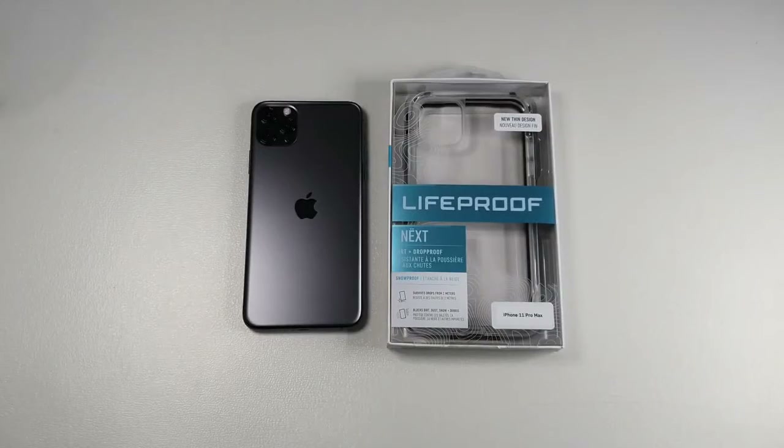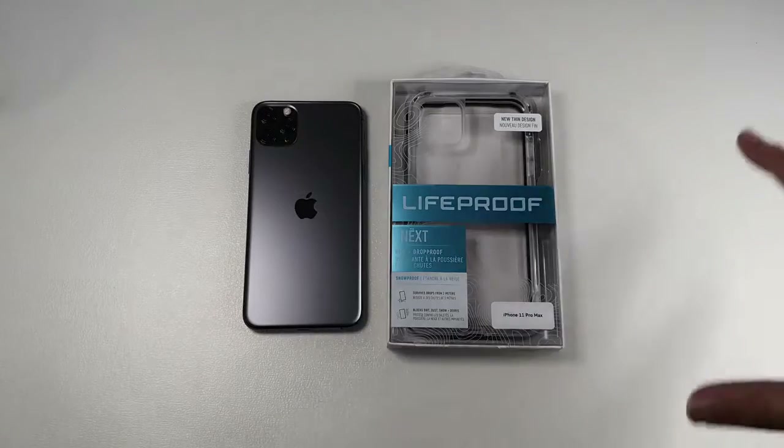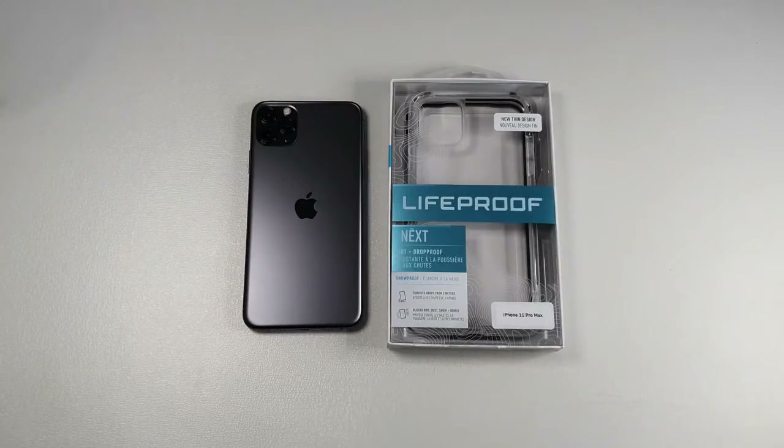So this time around, Otterbox has acquired LifeProof and due to that merger, Otterbox has actually stopped producing the Otterbox Pursuit, which is one of my favorite cases for any device. The answer to not having the Otterbox Pursuit is the LifeProof Next. The LifeProof Next is basically LifeProof's version of the Otterbox Pursuit. I've been using this case for a few days now and I would say it is almost as good as the Otterbox Pursuit, but it does have some drawbacks which I'll be mentioning later.